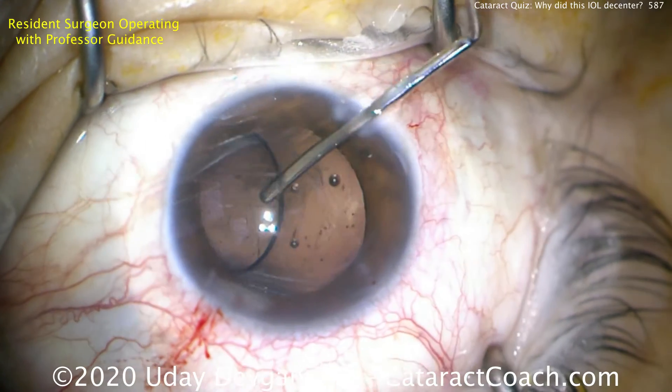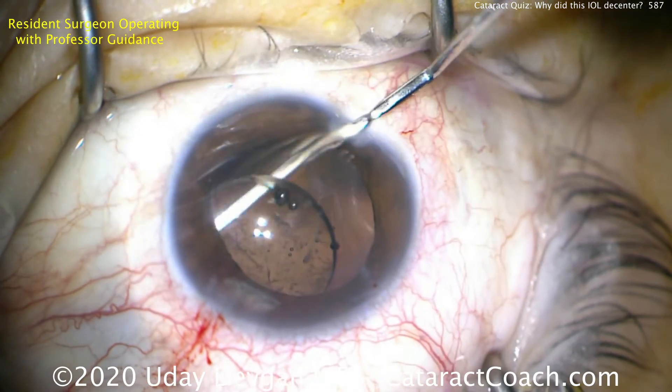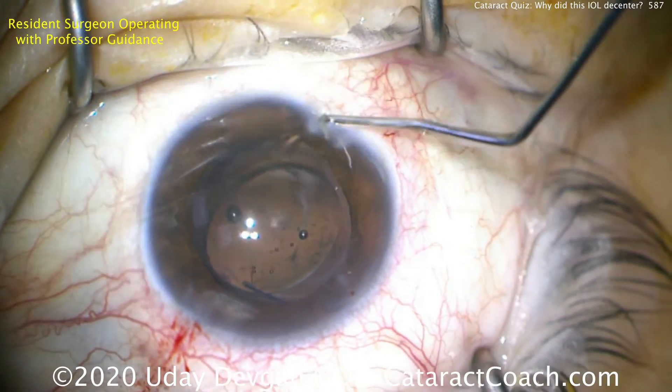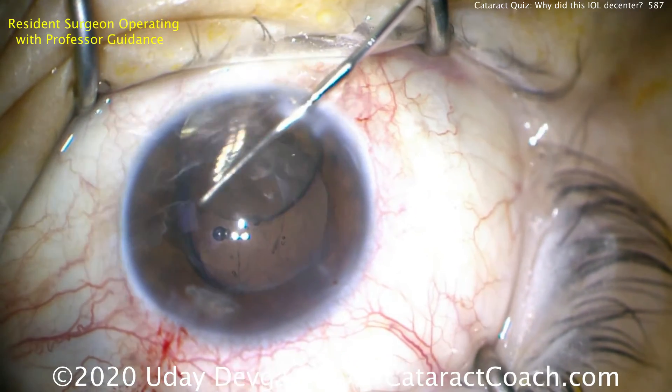We definitely need this capsule in order to support the replacement lens. So once we get the lens dialed up here out of the capsular bag, I think you can see the answer — there's only one haptic.